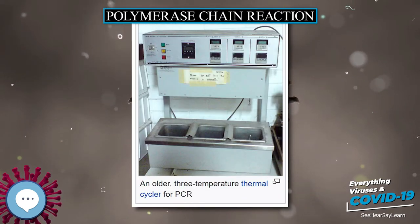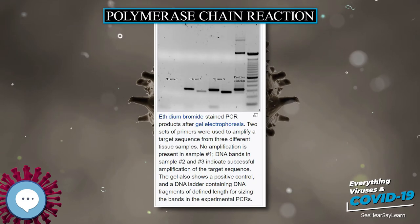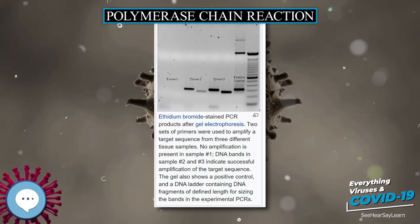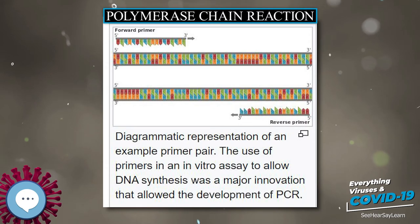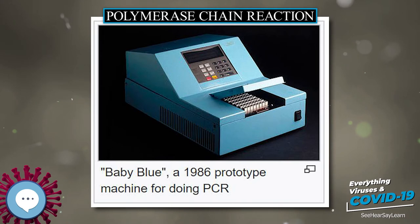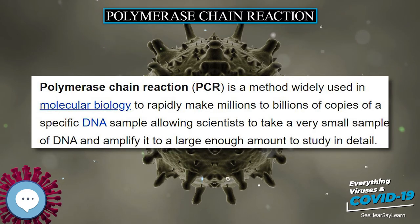Almost all PCR applications employ a heat-stable DNA polymerase, such as Taq polymerase, an enzyme originally isolated from the thermophilic bacterium Thermus aquaticus. If the polymerase used was heat-susceptible, it would denature under the high temperatures of the denaturation step. Before the use of Taq polymerase, DNA polymerase had to be manually added every cycle, which was a tedious and costly process.